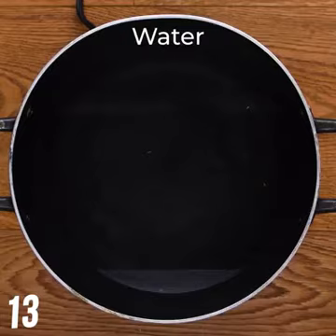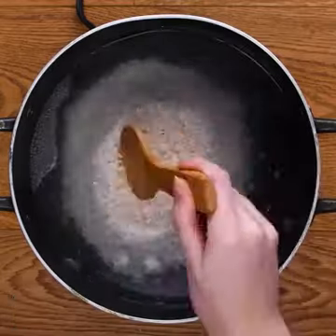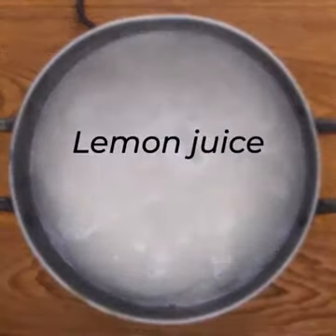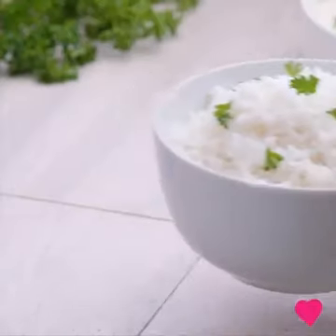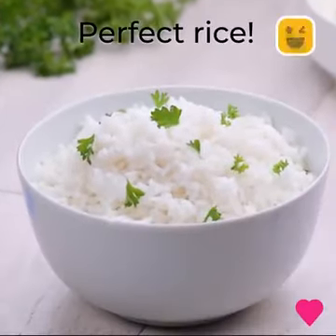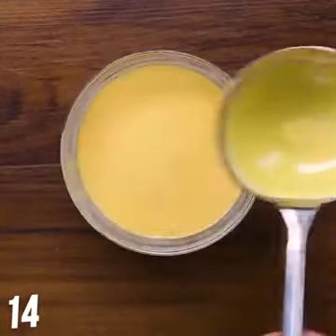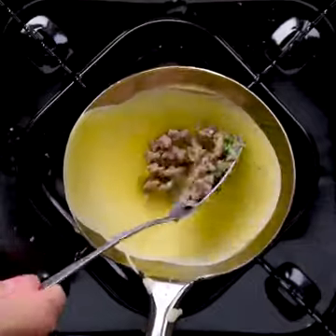Soggy rice is a no-no. Let's make delicious rice. Yummy egg dumplings in the making.